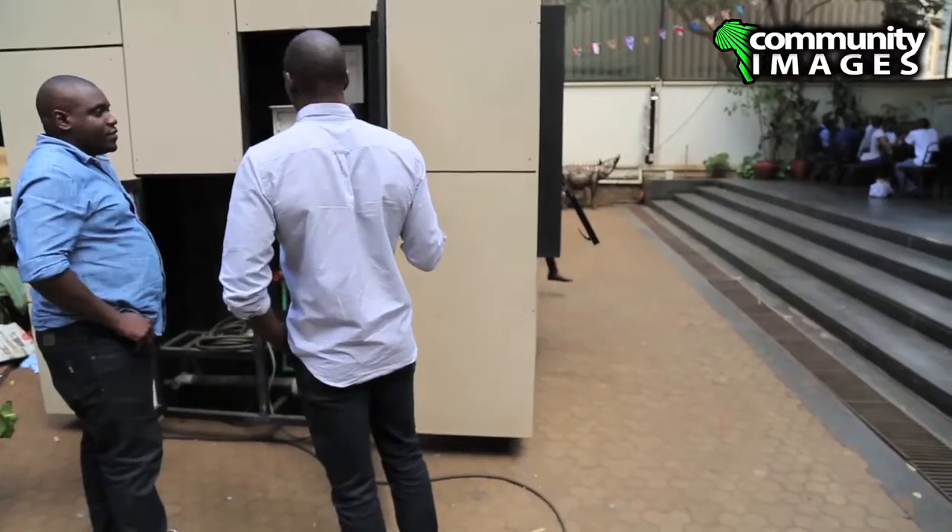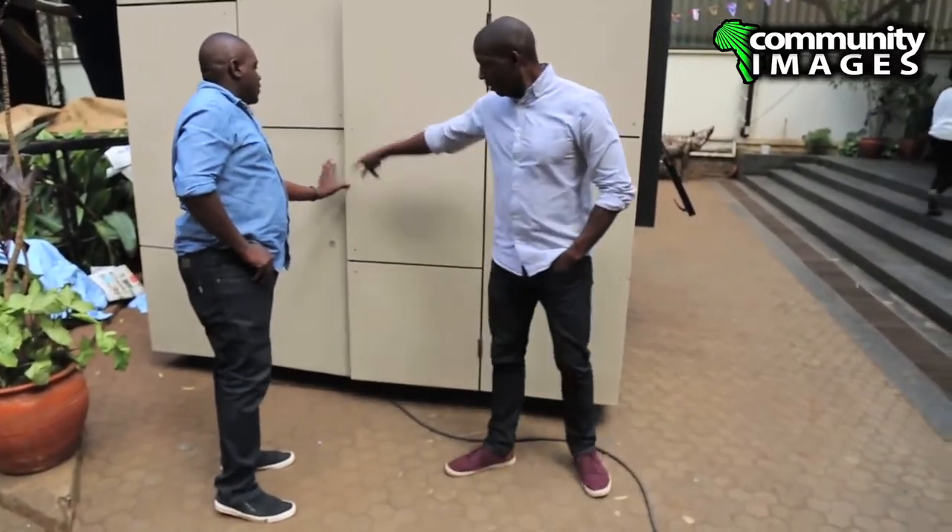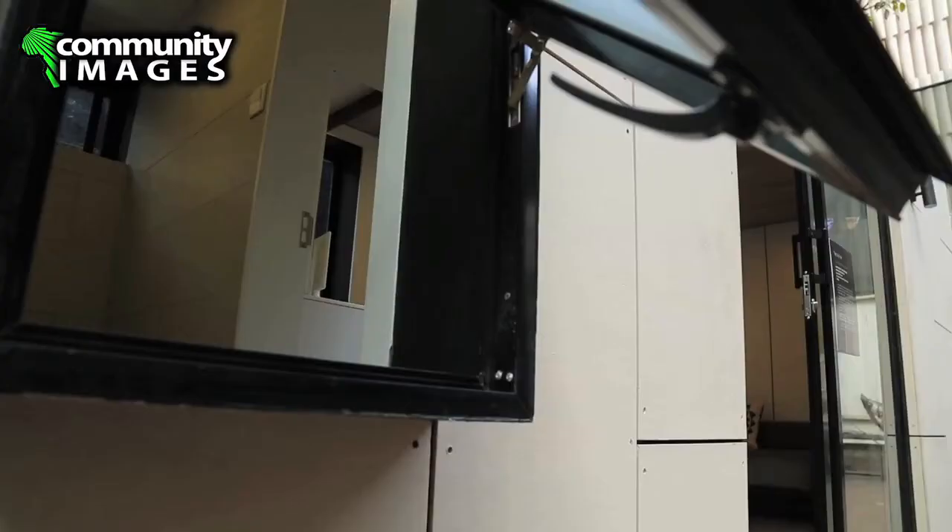It took 15 days to build this from scratch — 15 days from when the container was dropped onto site. But even though it took 15 days, it's taken like two years of serious articulation of the idea.